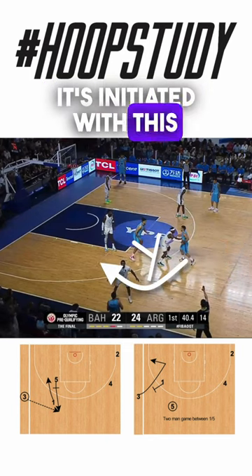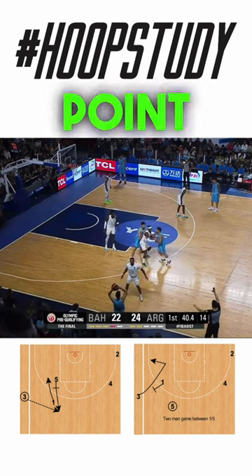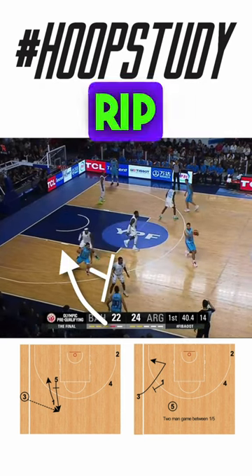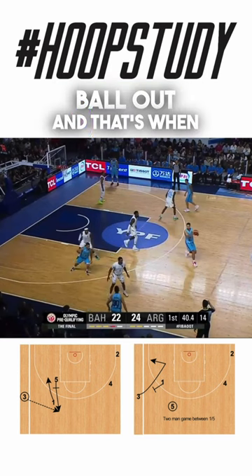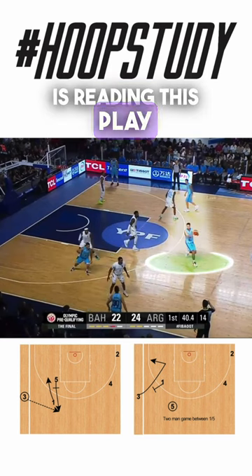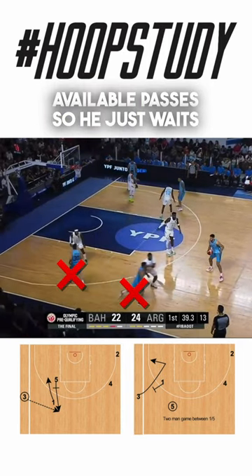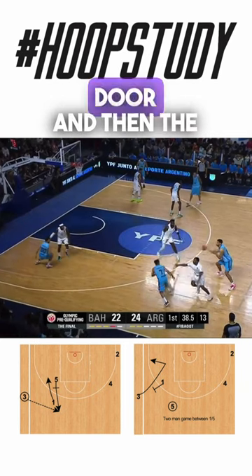It's initiated with this rip screen — it's almost like a step up screen — and they run the point guard through. Afterwards he's just going to step up and set this rip screen for the man who took the ball out. And that's when the big is reading this play and can see that there are no available passes, so he just waits for the point guard to get his man up and cut back door.